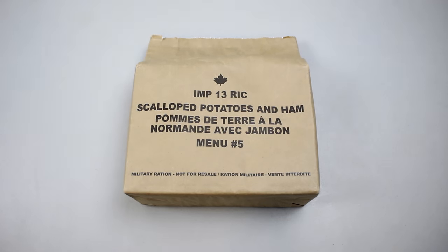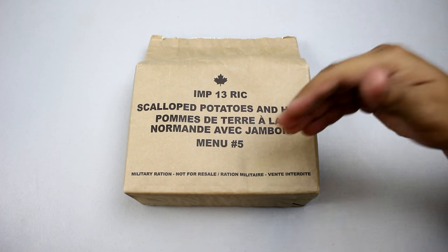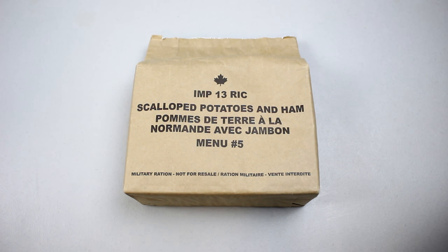Hey there YouTube, it's Sticky Fingers 745 and we have the MRE Wife. Today we have a Canadian IMP from 2013 — scalloped potatoes and ham, menu number five. Have you ever tried one? No, I've only tried the U.S. rations, so this will be new for me.